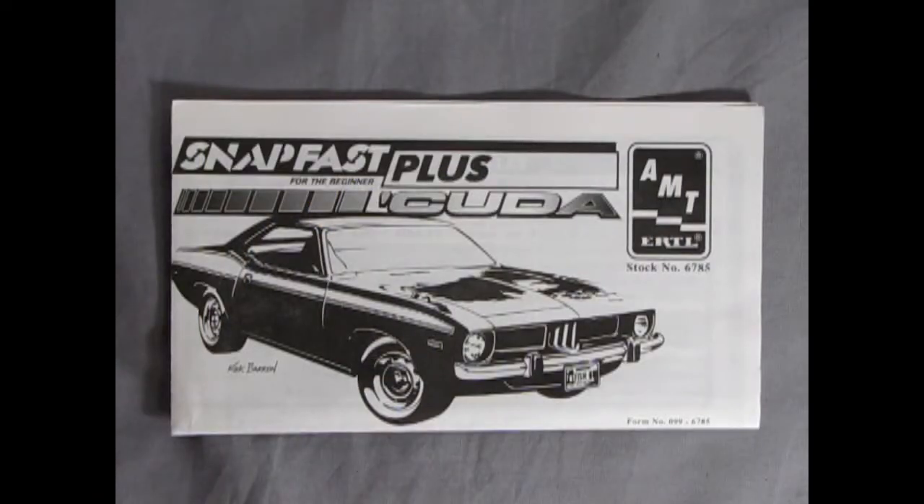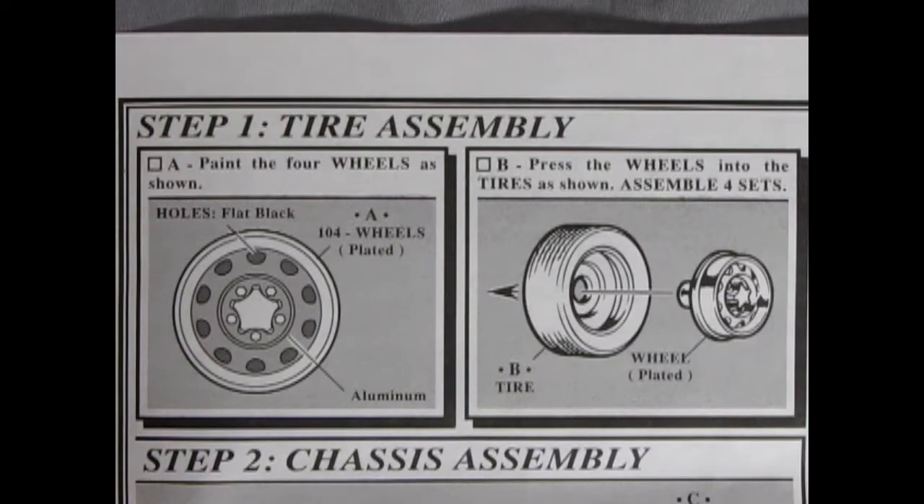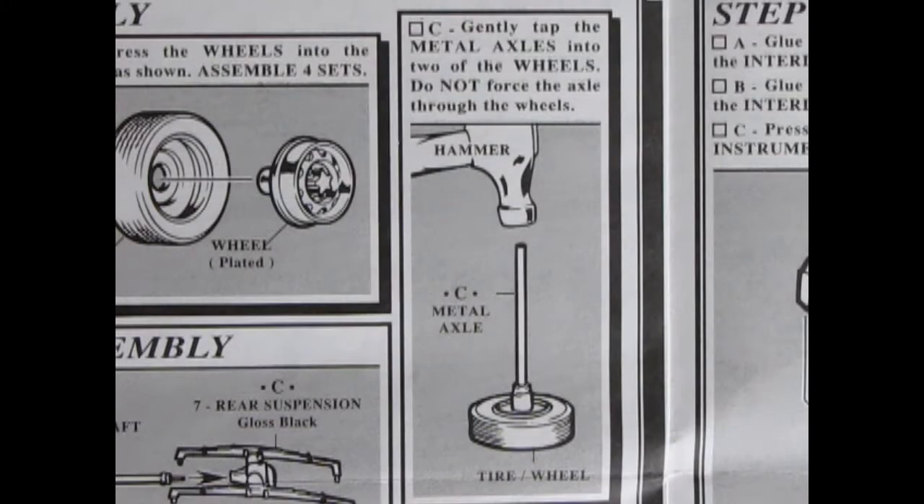Here's the great fold-out instruction sheet which is easy to follow, and if you do it step by step it's going to make you a star. Step one is the tire assembly and wheel assembly. In here we see how to paint our rims. The holes are flat black while the inner part here is aluminum. The chrome would be on the ring and the cap and bolts. Then over here it shows how the wheel goes into the tire with just a simple press-in fit. The metal axles are carefully applied by using a hammer to tap them into the wheel.